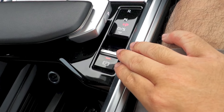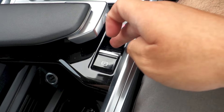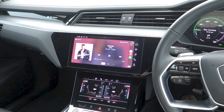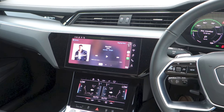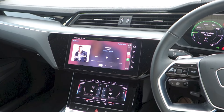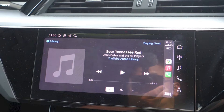Here is the Q8 e-tron's electronic parking brake — it is currently engaged. To disengage it, put your foot on the brake and push the lever down. To engage it, simply pull the lever back up. The Advanced trim comes with the MMI Navigation Plus touchscreen head unit, featuring a 10.1-inch primary infotainment display, an 8.6-inch secondary infotainment display, various media connectivity options, and navigation. Sound is routed to the Audi sound system with 10 speakers producing 180 watts of power.